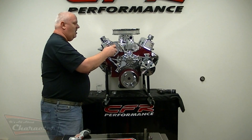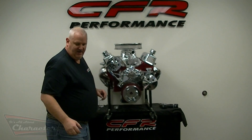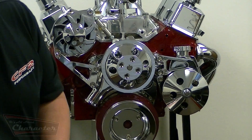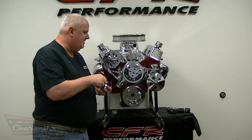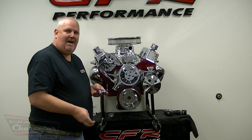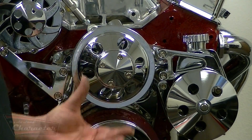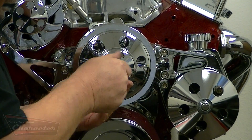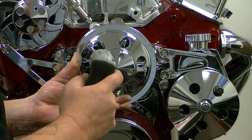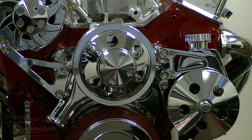I'd also like to point out that on this alternator, we have already installed the billet fan and pulley — that's a straightforward process. You unbolt the steel pulley, remove the fan and pulley, and bolt the new one on. Next we have the water pump pulley, which goes on — you line it up. We include in the chrome kit what we call the nose piece; it's designed for working with electric fans. If you're using a mechanical fan, simply install studs in the holes and install your adapter for the mechanical fan. For the electric fan, we like the nose cone. It simply installs just like that. Start all the bolts, using Loctite, and run them in.